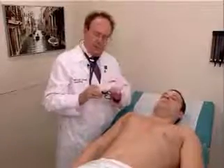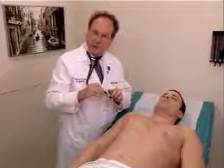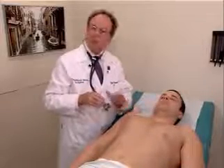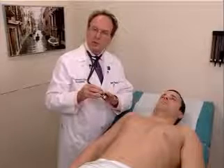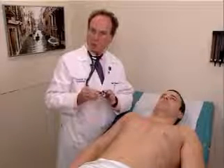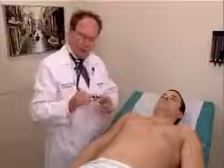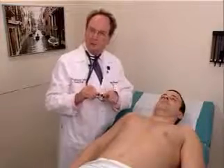Application of the bell to the chest wall should be very, very gentle, because if you press too hard with the bell on the chest wall, the skin becomes a diaphragm and you lose the ability to hear the low-pitched sounds. Remember that the diaphragm is best used for high-pitched and medium-pitched sounds. The bell is used for low-pitched sounds.